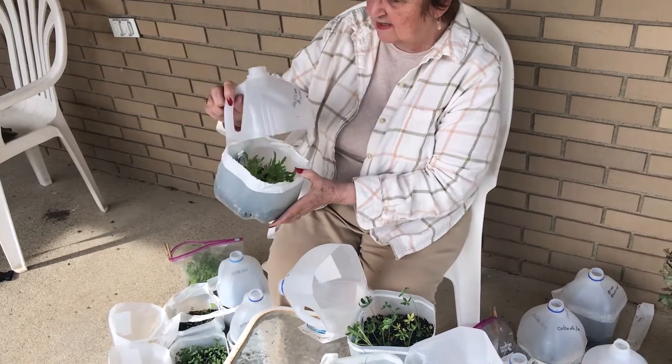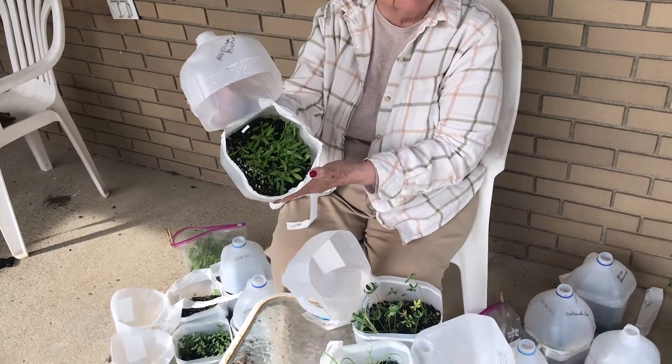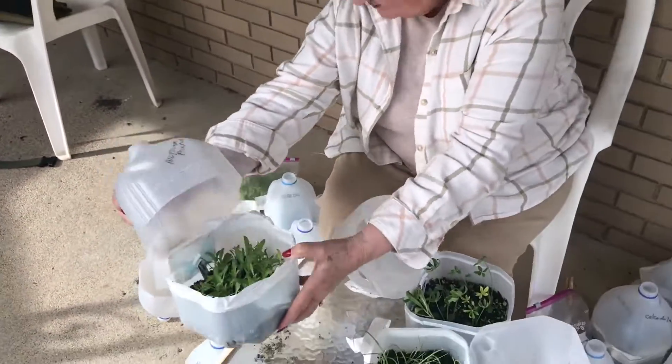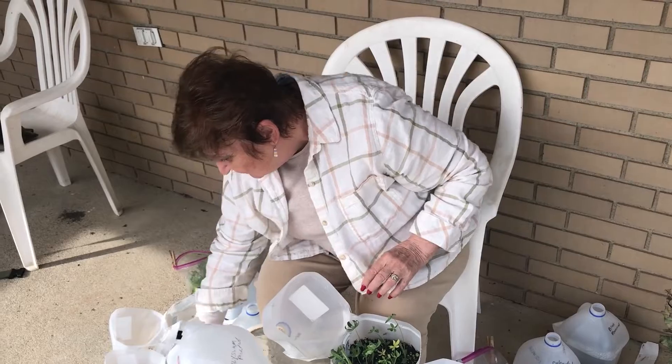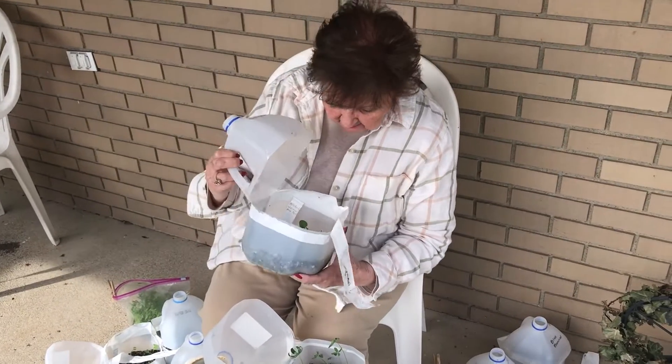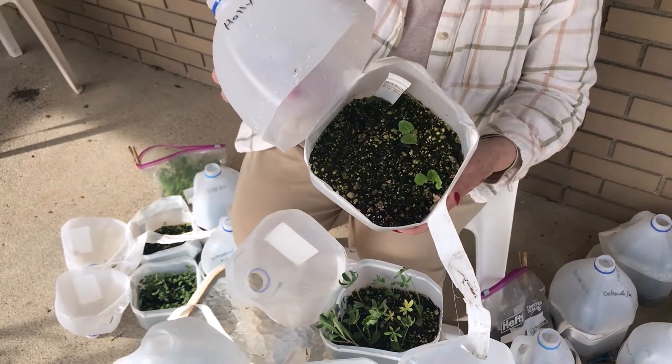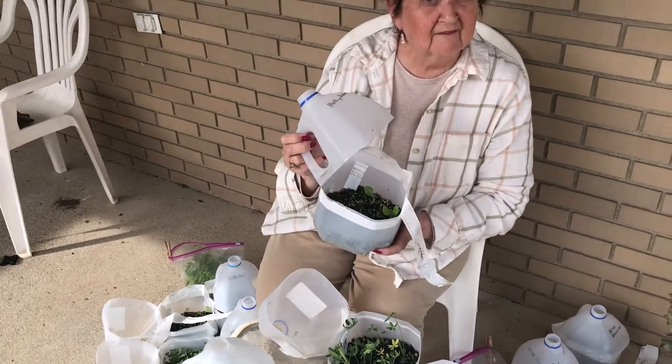These are alyssum — I can't wait to get those in the ground. And we had a couple of hollyhocks. Since I only put five in there, I think two out of five isn't bad.